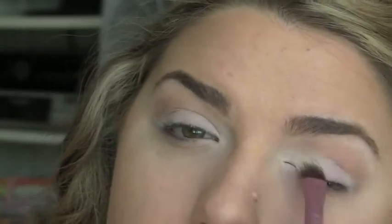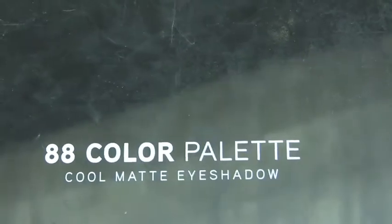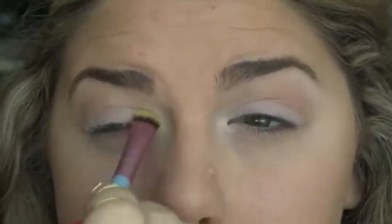I'm of course repeating every step that we do today on the other eye. Today we're going to be using colors all from the BH Cosmetics 88 color cool matte palette. Starting out with this pale yellow color, we're going to take this on an E55 brush from Sigma and place it right in the inner corner.